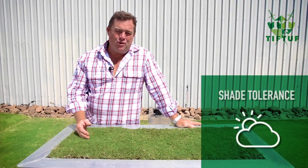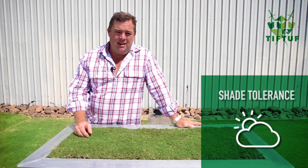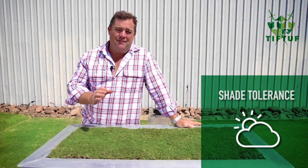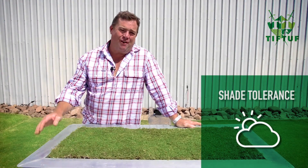Shade. Tiff Tuff requires a little bit of sun — it's probably a medium on the scale of how much shade it can handle, and if it gets four to six hours of sunlight a day it'll thrive.